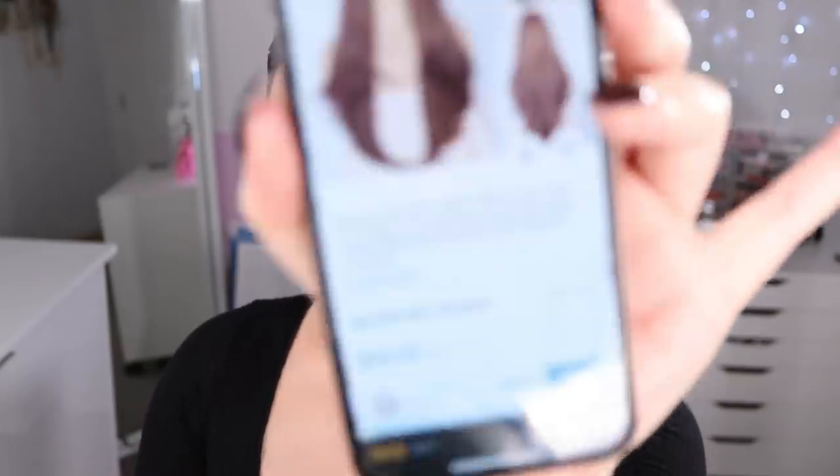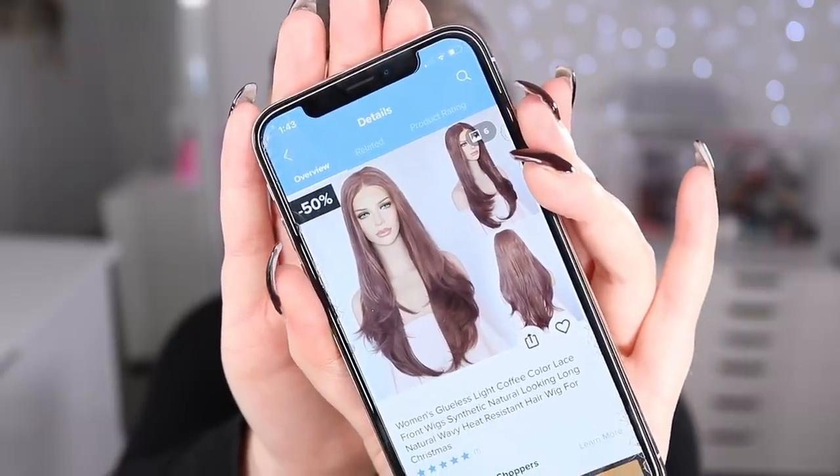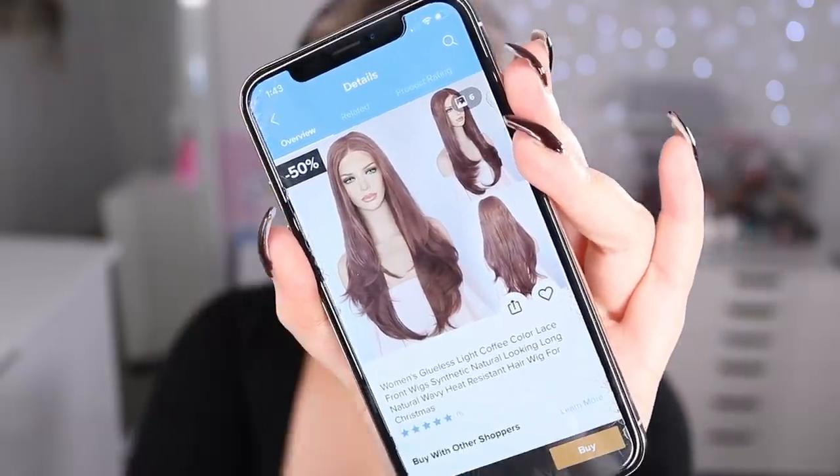It's called the Women's Blueless Light Coffee Color Lace Front Wig and it went for 55 dollars. Here's how it all looks — and there's the picture right there — so it looks like a nice long layered wig. Let's give it a go.